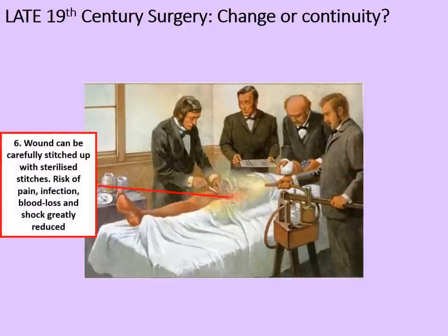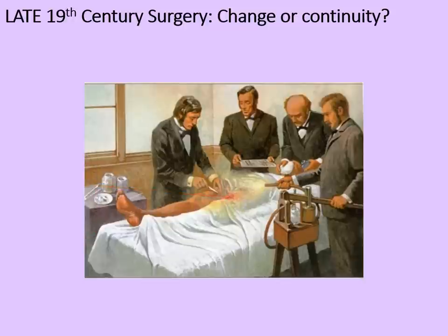The anaesthetised patient no longer needs to be held down. The surgeon can work more carefully and slowly, and therefore perform deeper and more ambitious procedures. The wound can be carefully stitched up with sterilised stitches or ligatures. The risk of pain, infection, blood loss and shock have all been greatly reduced — showing really significant progress in 19th century surgery.